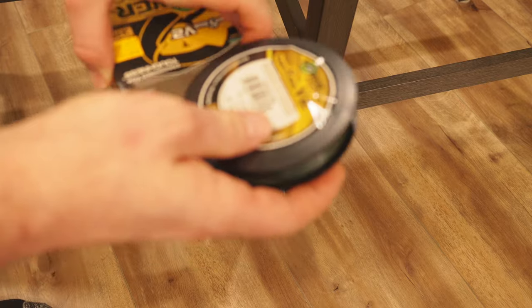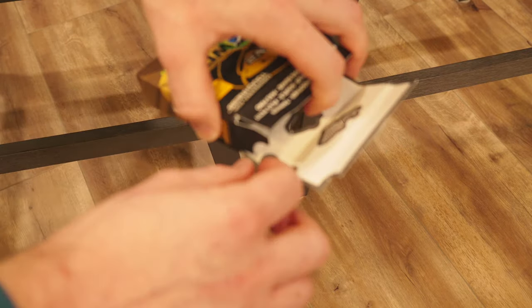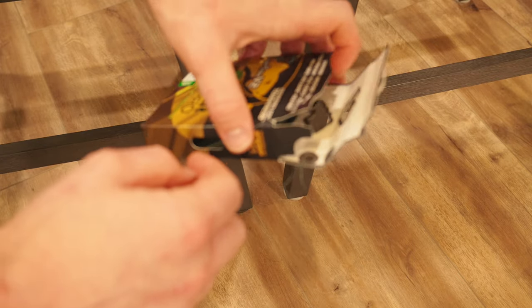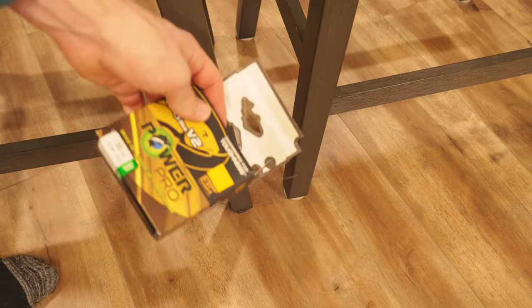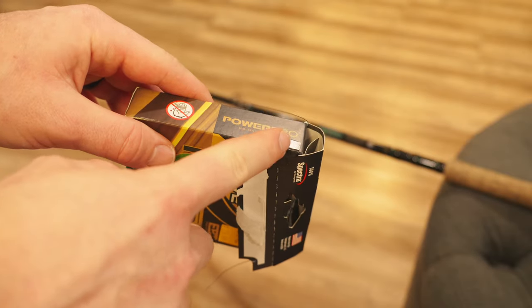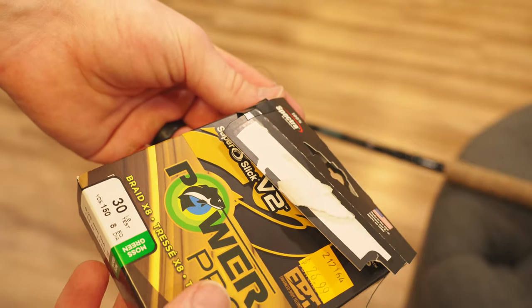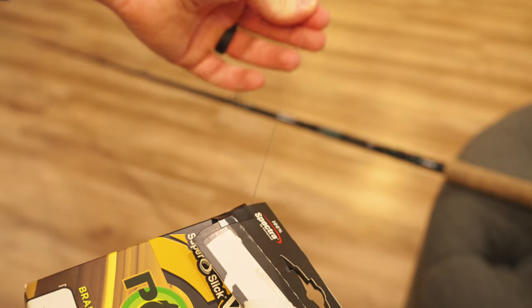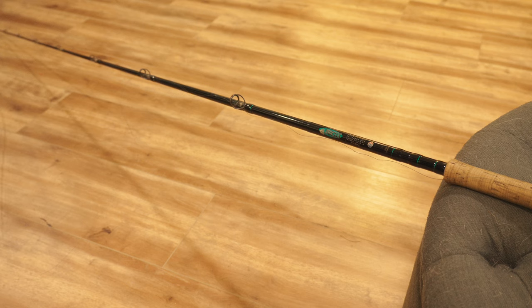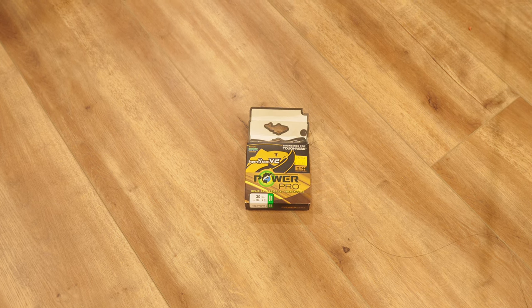That way it's held in place and we don't get any slipping with the braided fishing line. Personally, I would put the spool of line back in the box so that way you can avoid any kind of line tangles. Once I get my spool of line back in the box, I'll use a piece of tape like this and have the line coming out of the corner, that way it can easily come out of the box. Set the box down and just start reeling in.